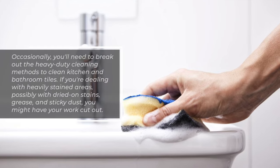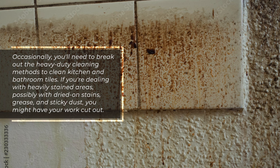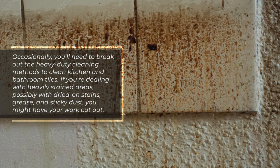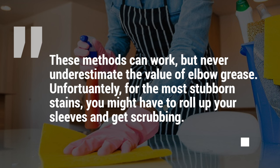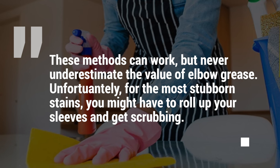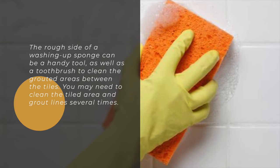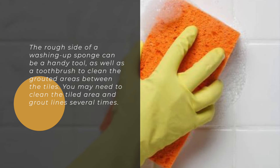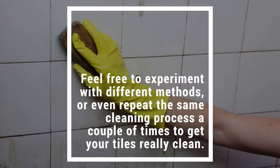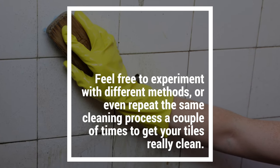Occasionally, you'll need to break out the heavy-duty cleaning methods to clean kitchen and bathroom tiles. If you're dealing with heavily stained areas — possibly with dried-on stains, grease, and sticky dust — you might have your work cut out. These methods can work, but never underestimate the value of elbow grease. For the most stubborn stains, you might have to roll up your sleeves and get scrubbing. The rough side of a washing-up sponge and a toothbrush for the grouted areas are handy tools. You may need to clean the area several times, and feel free to experiment with different methods.